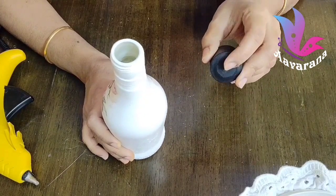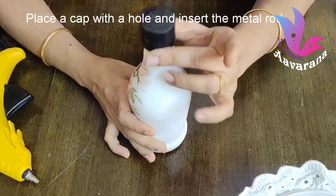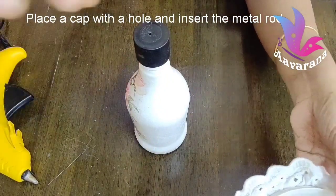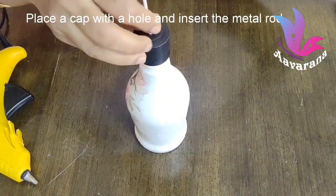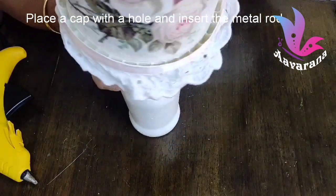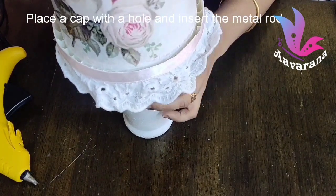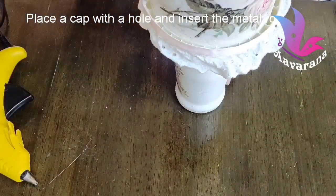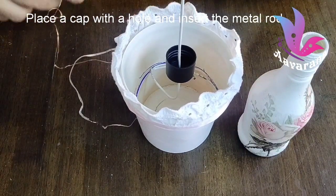Put it in the middle of the bowl. Put a cap in the bottle. Put a hole in the center of the bowl. Put the table top in the bowl. The cap is set in the middle of the bowl. Now the table lamp is ready.